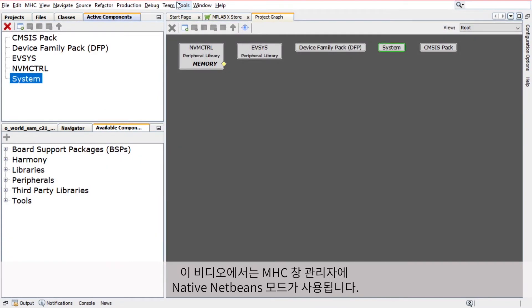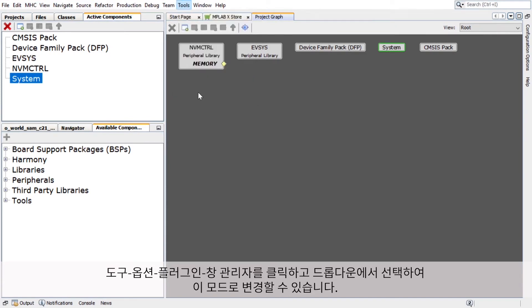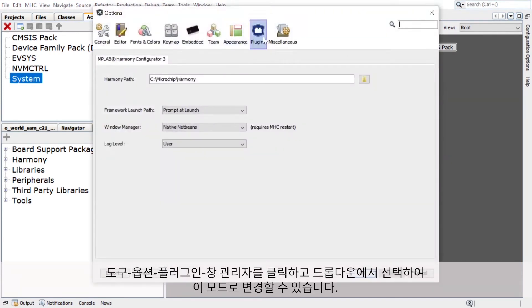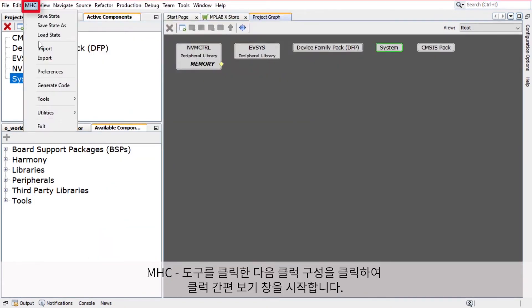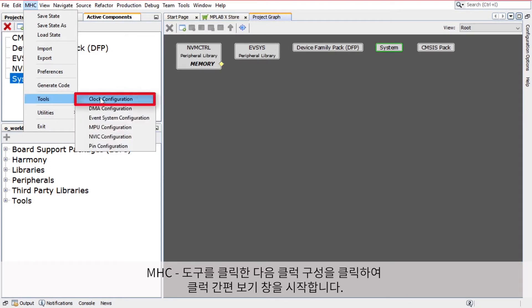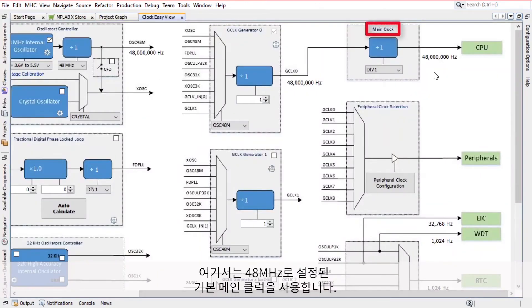Please note that for this video, Native NetBeans mode is used for the MHC Window Manager. You can change to this mode by clicking Tools, Options, Plugins, Window Manager, and selecting it from the dropdown. Click on MHC, Tools, then Clock Configuration to launch the Clock Easy View window. In the Clock Easy View window, you can configure the clock. Here we will use the default main clock that is set to 48 MHz.